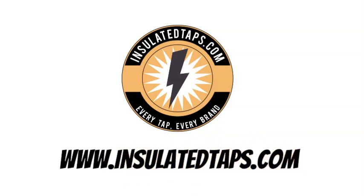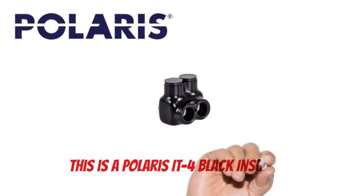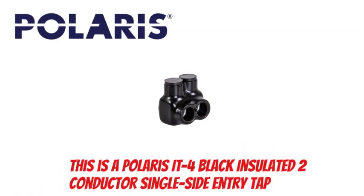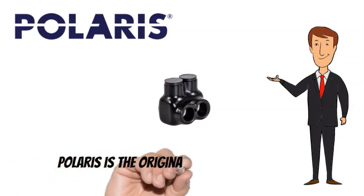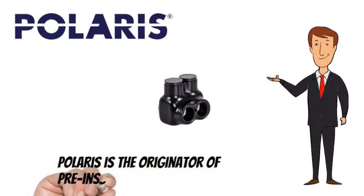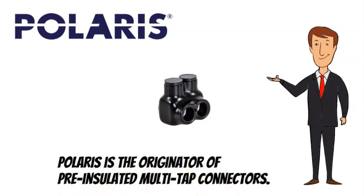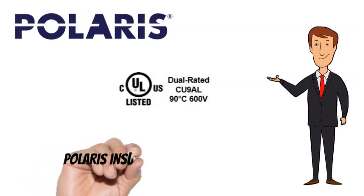www.insulatedtaps.com. This is a Polaris IT4 Black Insulated 2-Conductor Single-Side Entry Tap. Polaris is the originator of pre-insulated multi-tap connectors. Polaris taps are CULUS listed.